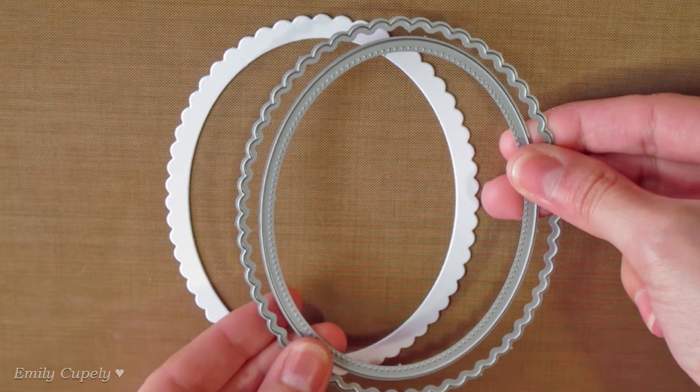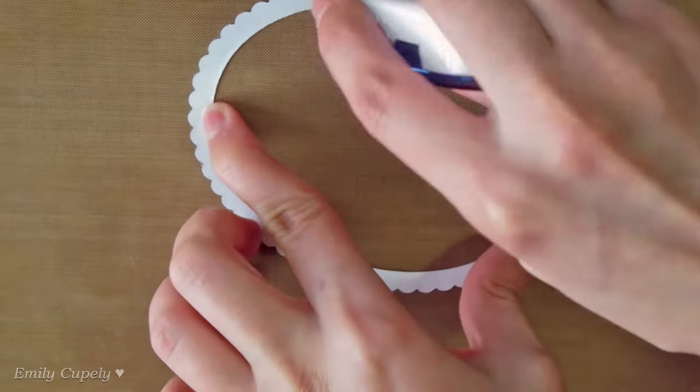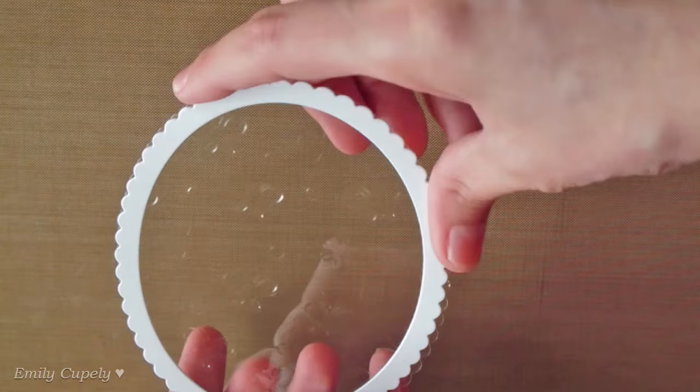Using my oval dies, I die-cut a frame out of white cardstock and will stick it to the acetate using my runner adhesive from Scotch. Once I have both ovals aligned, I'll press down firmly to make sure they stay together.